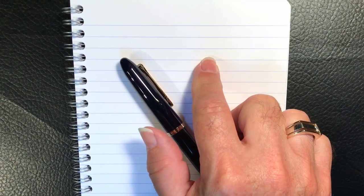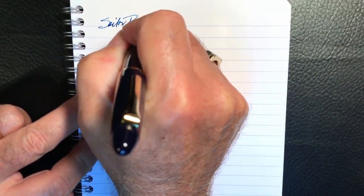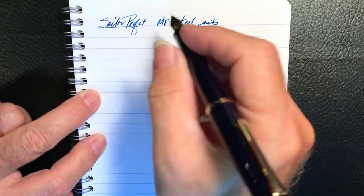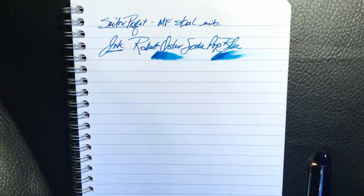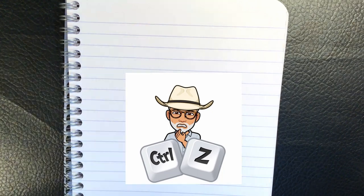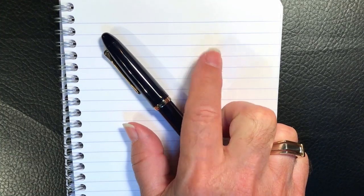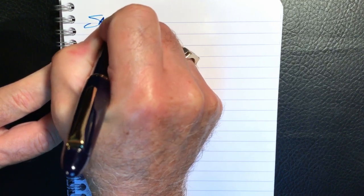And we're back with the writing portion of the review. This is Clairefontaine 90 GSM paper. This is the Sailor Prophet with a medium fude steel nib, and the ink today is Kyanite du Nepal.